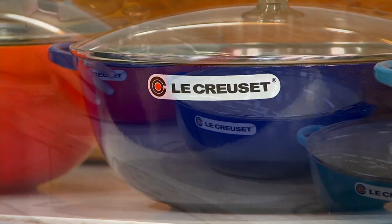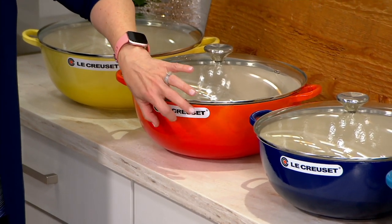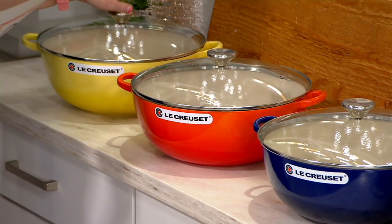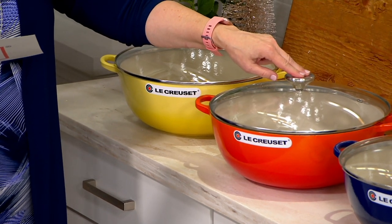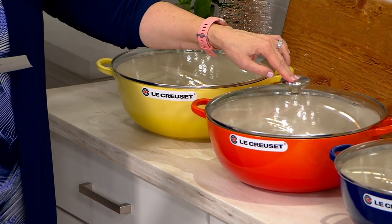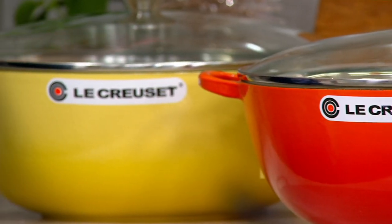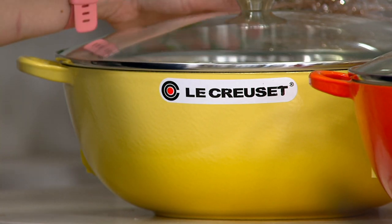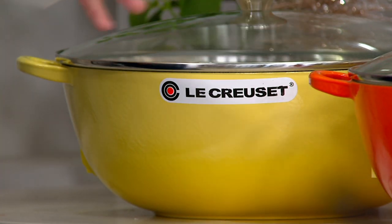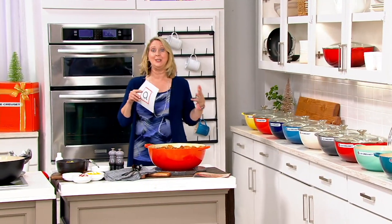There is the flame color — that flame orange that is so well known, because when Le Creuset first came out, that was the color. And then Soleil. Flame is in advance orders only, shipping out October 18th. Soleil is also in advance orders, shipping out October 18th. There are 300 left in the yellow Soleil. You're still going to have them in plenty of time for the holidays, but the key is that you have all those colors to choose from.